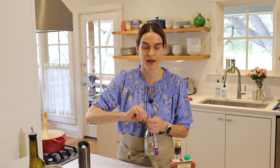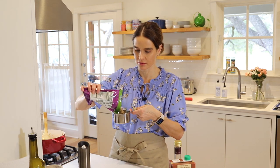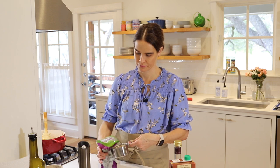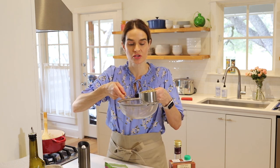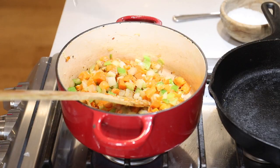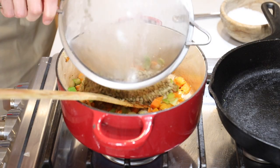Now for the lentils — we're going to use green lentils, you can use green or brown, you'll need one cup. I'm going to measure out one cup here and then pour that into a strainer and rinse the lentils. They can be a little dusty, so you do want to rinse them before you use them. Now we can add our lentils right to the vegetables.